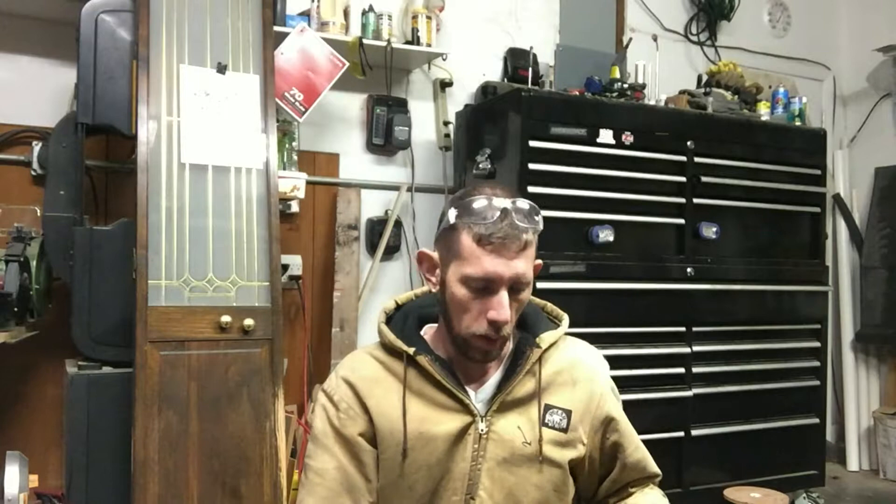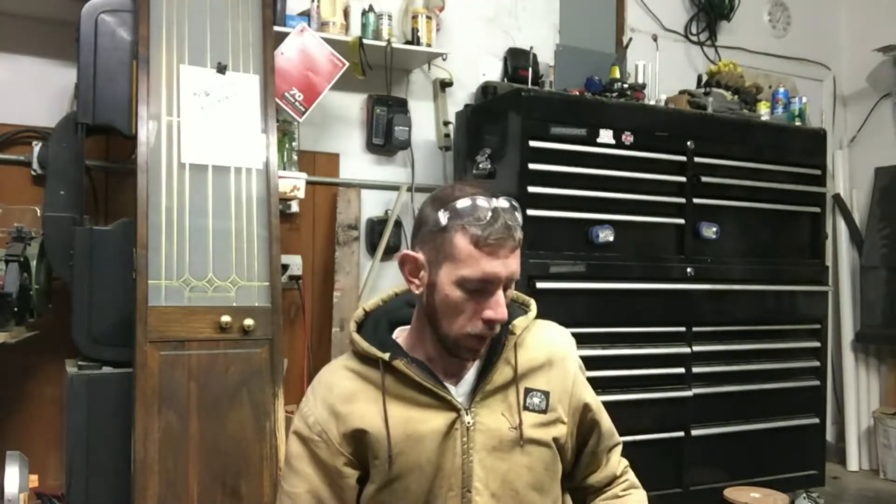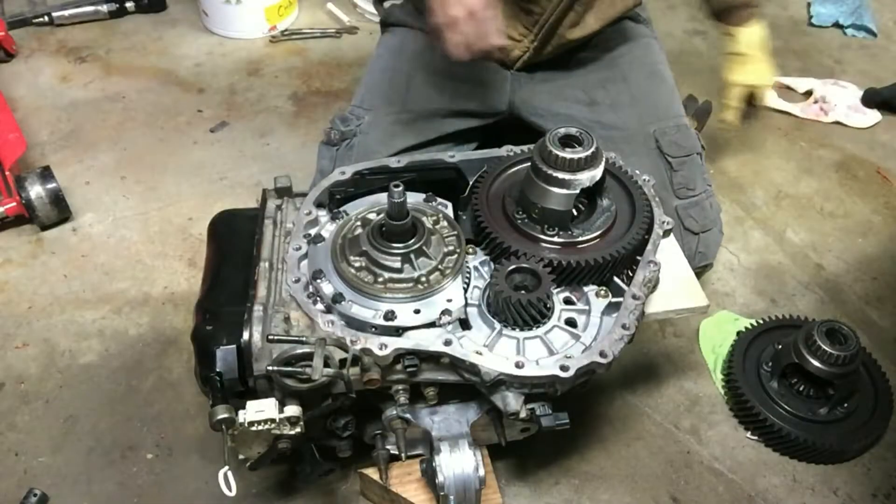As I was getting ready to install it, I realized the transmission I got came out of a Mitsubishi Eclipse. It's the same transmission and same engine as the Galant V6, but apparently the differential is different. I'm going to show you what I found and what to watch out for if you're swapping an F4A51 transmission from a different model.